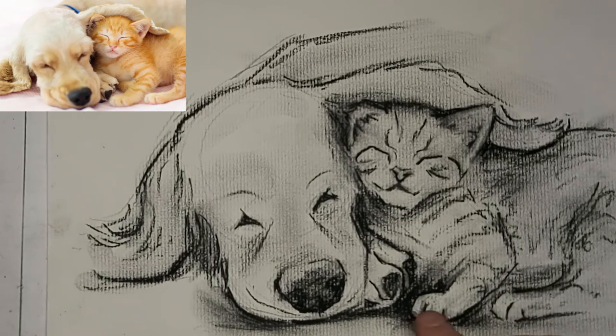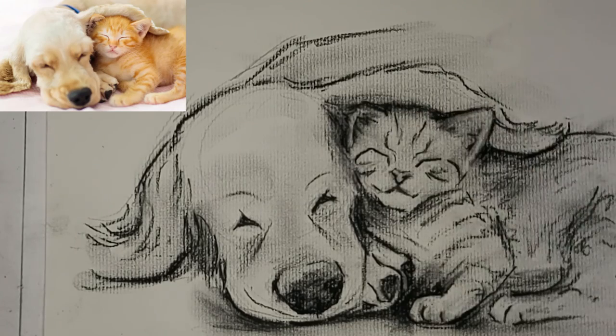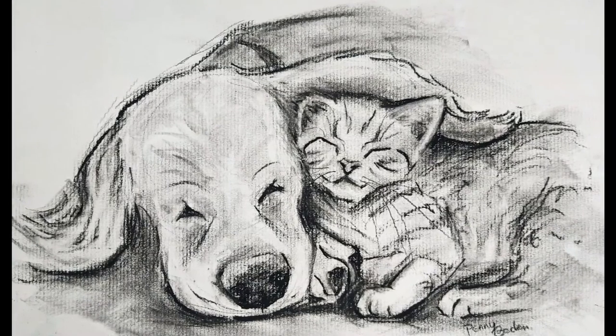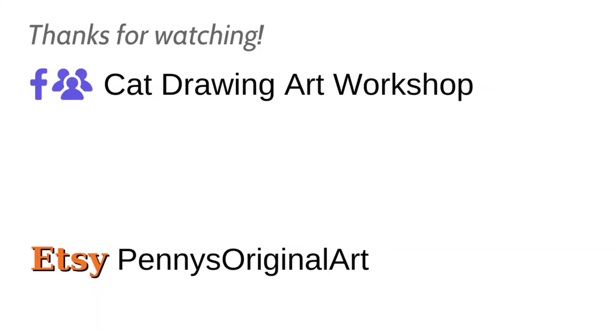It's coming along. There it is — finished with the whiskers and stuff. I did this part off camera because I decided it needed more after I finished the video.